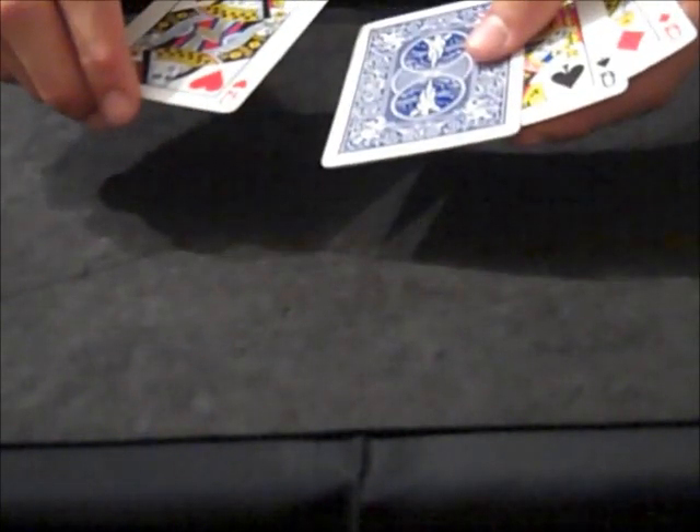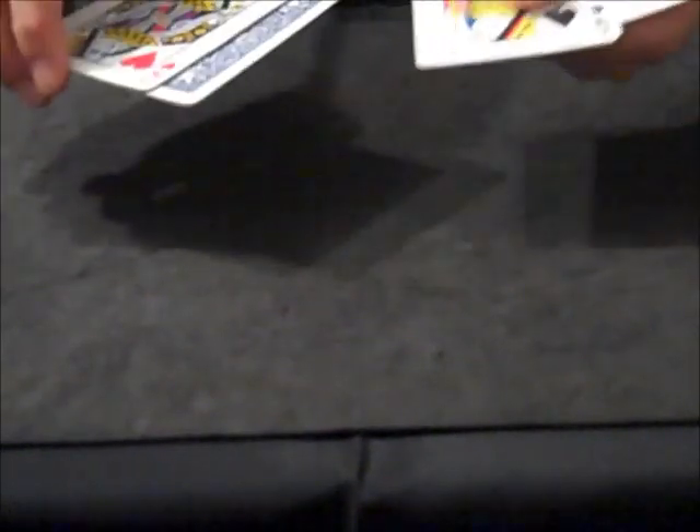One last time, the queen of clubs turns face down. And then I split the packet like this. Just talk — say whatever you want. And then bring these cards to the bottom. The order should now be the queen of spades, the queen of diamonds, the queen of hearts, the queen of clubs, and then your gimmicked card with the blue face up.